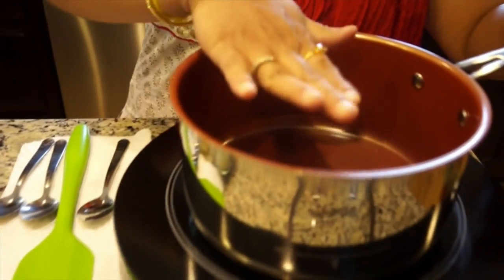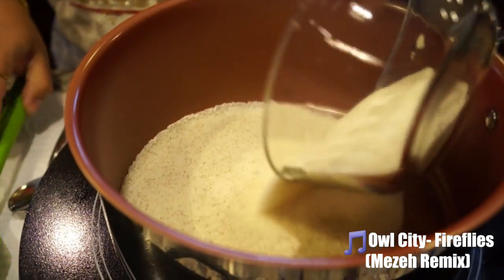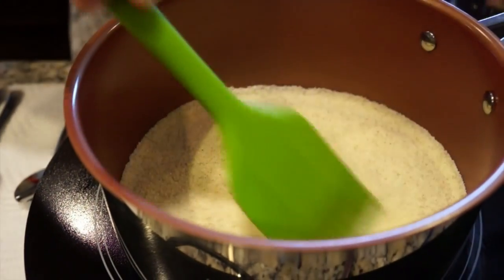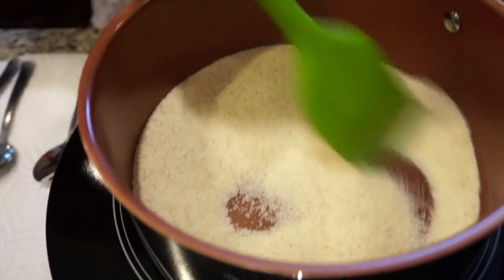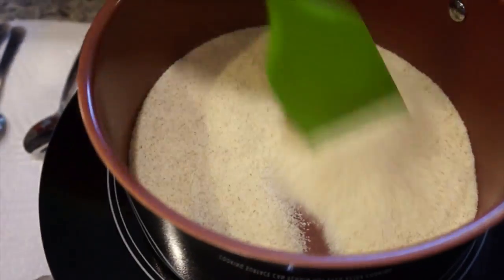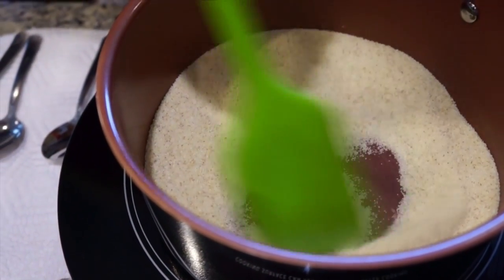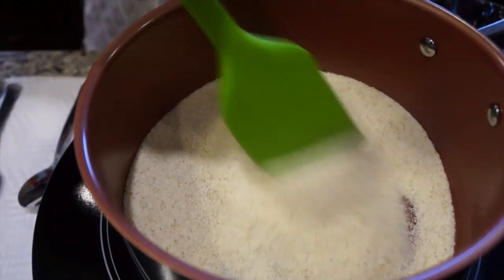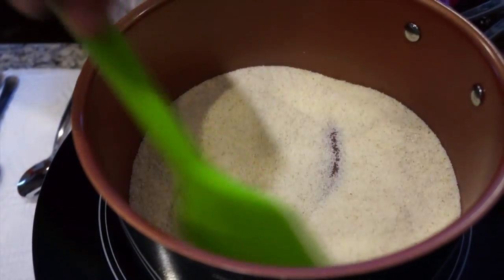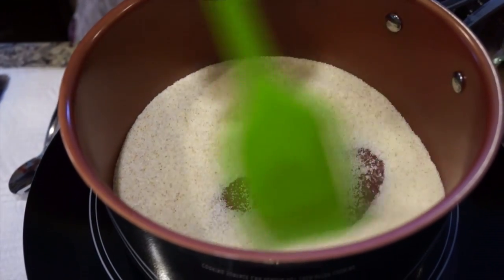I have the pan here and it's heating up. To this I'm going to dry roast Suji or Rava — a cup. You're going to slightly roast them; it doesn't have to darken. Probably a minute or two.